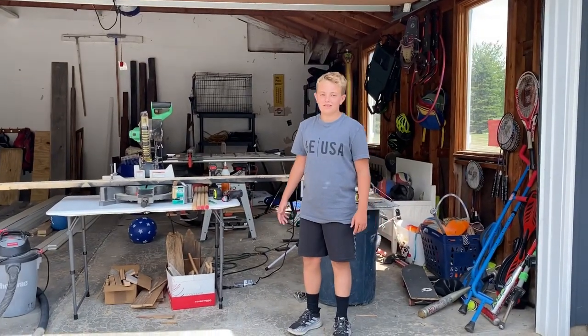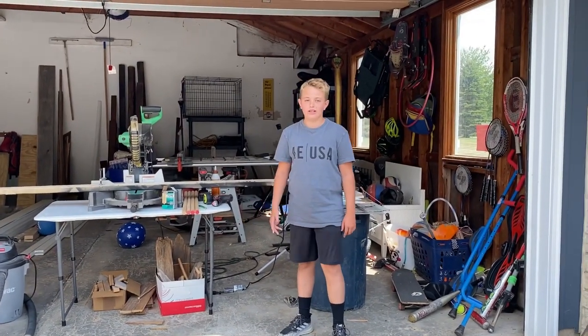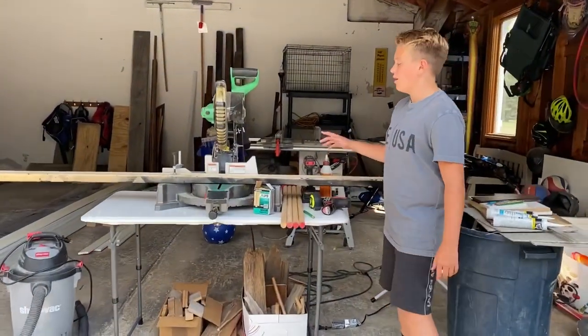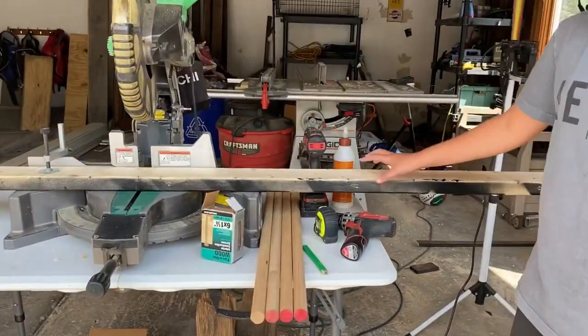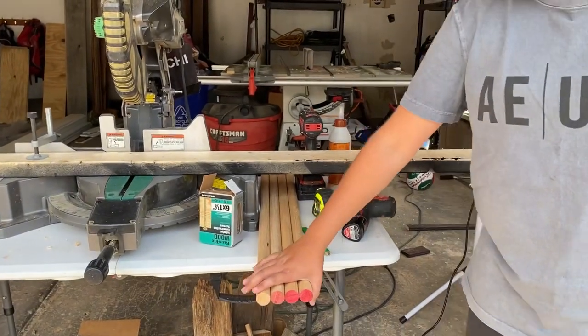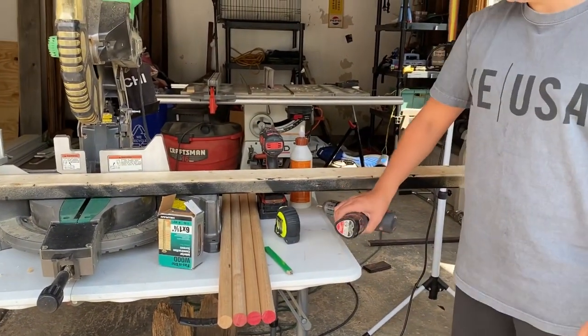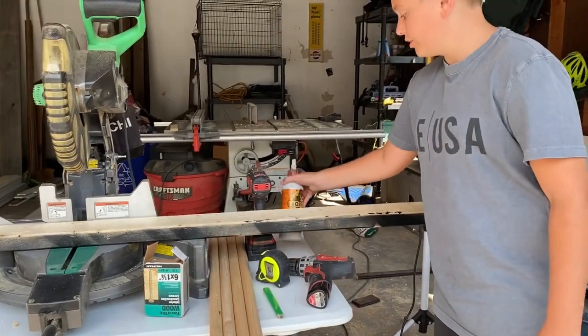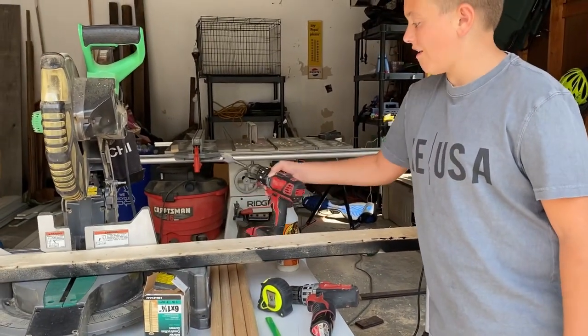Welcome back to the channel. Today we are going to be building a snowboard and ski rack. The materials you're going to need are one two-by-four-by-eight, four one-inch by three-foot dowels, a Phillips head drill bit, tape measure, pencil, some wood screws, wood glue, and a 25 millimeter drill bit.